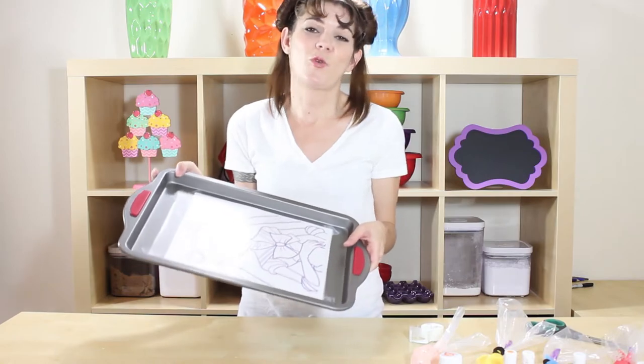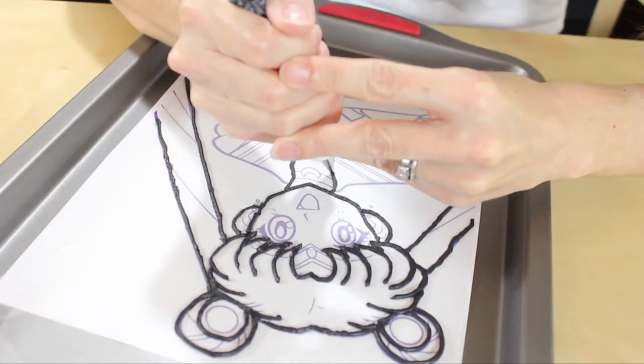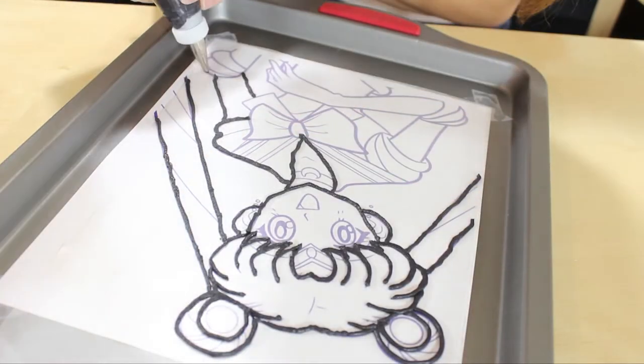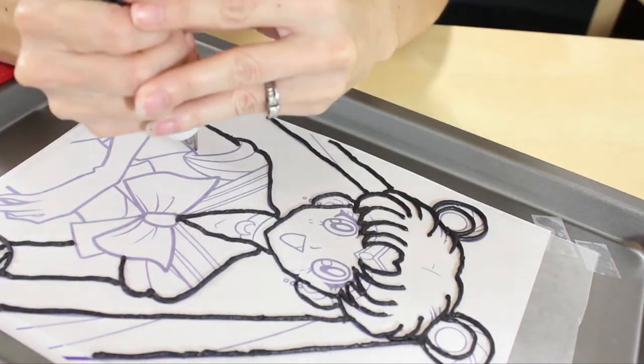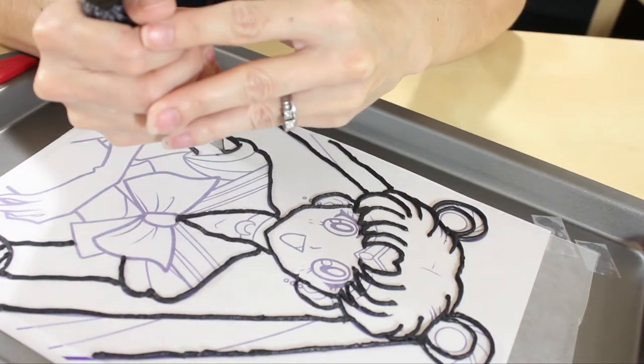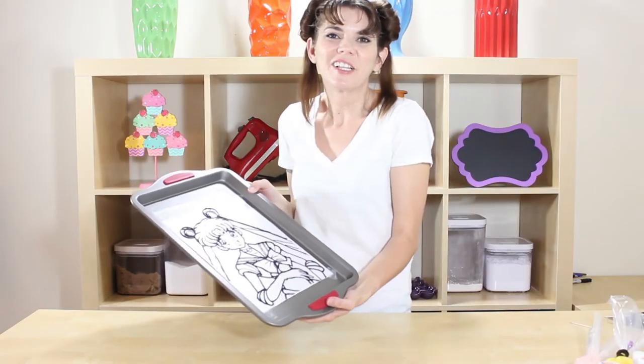First, you want to take your black and do all the outlining. I'm using a number three tip for the thicker lines, and then I will switch it out to a number one tip for the thinner lines. Got all the black done, so now we just need to fill in the color.